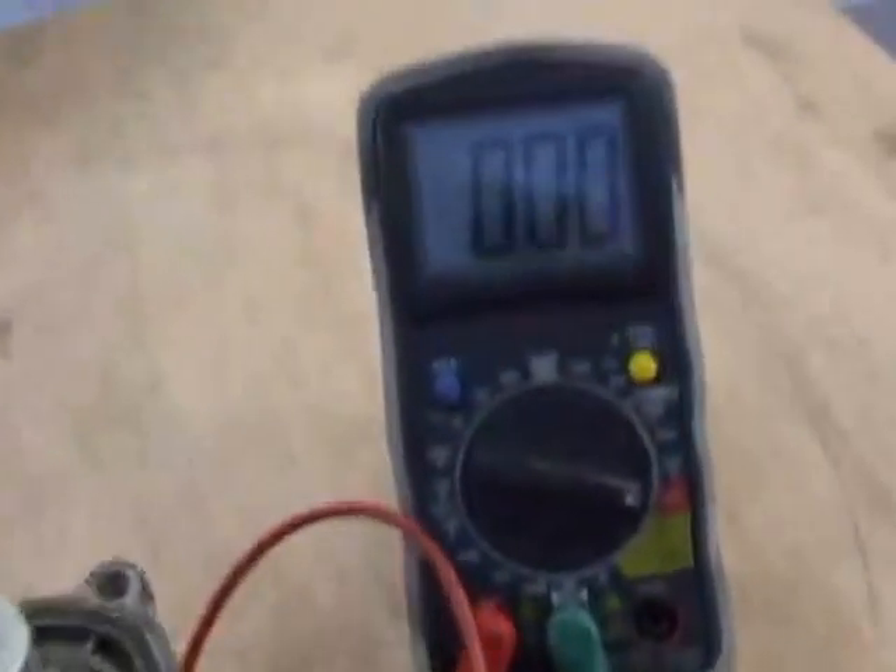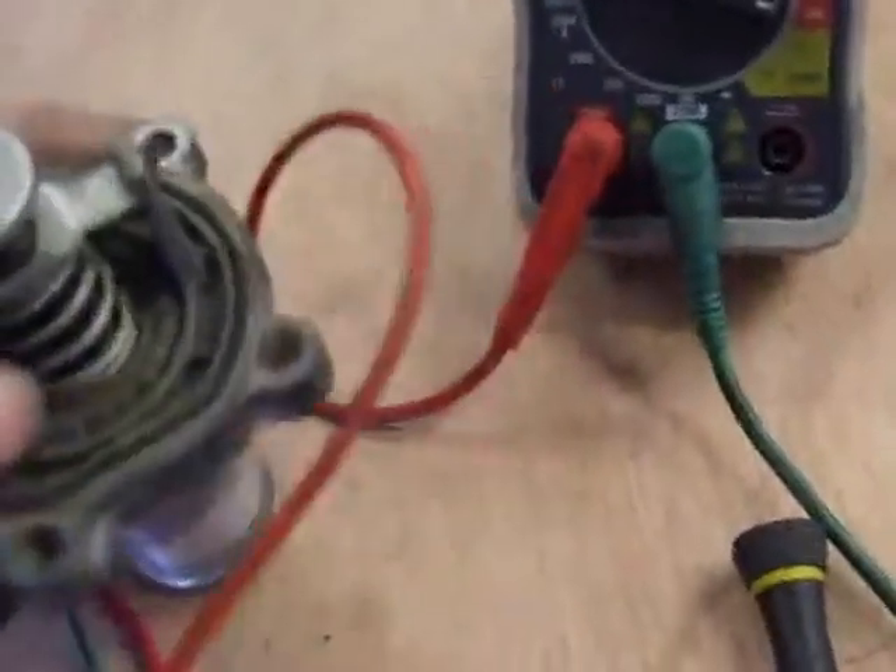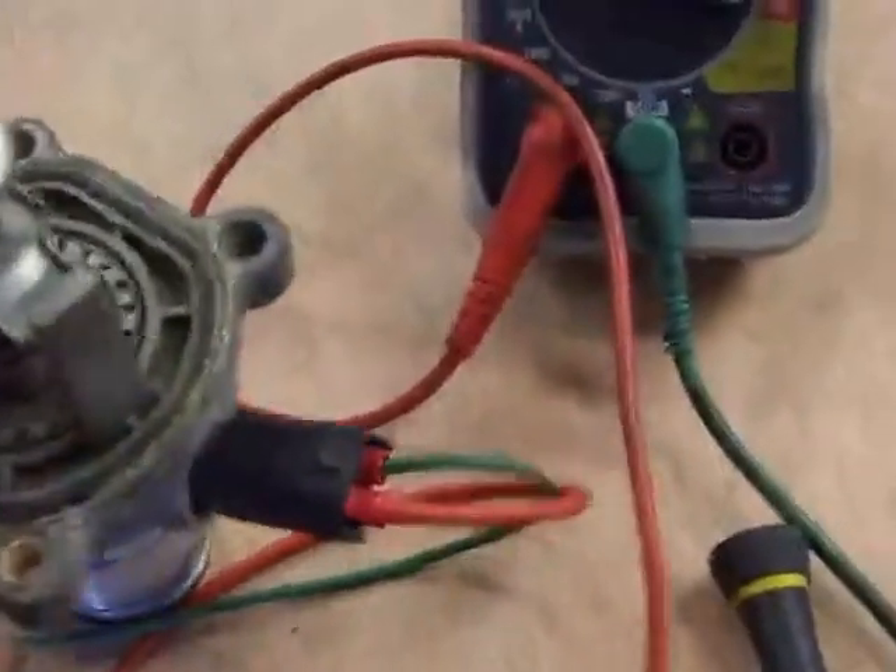I've set it up like this. This failed mechanically, not electrically — it works electrically.